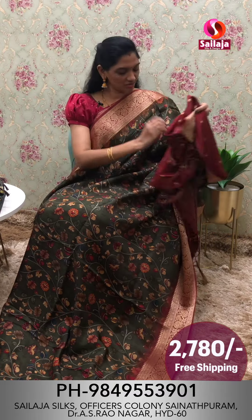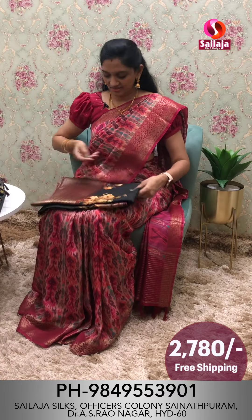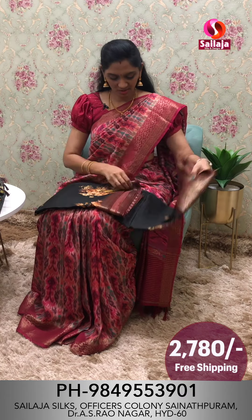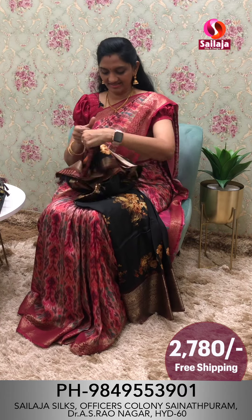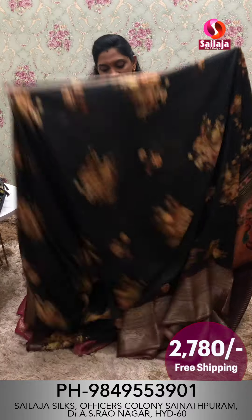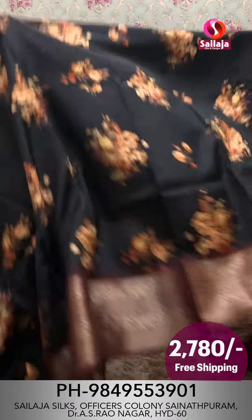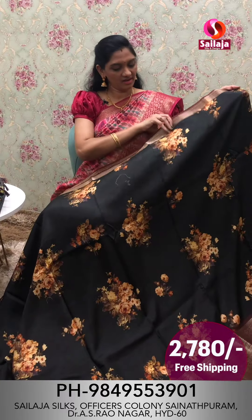Cost is ₹20,780 with free shipping. Next color combination is black color. This is a floral print with highlight and green.